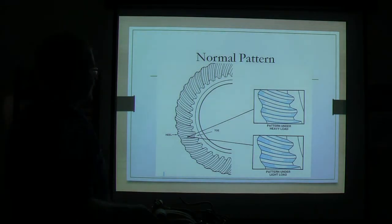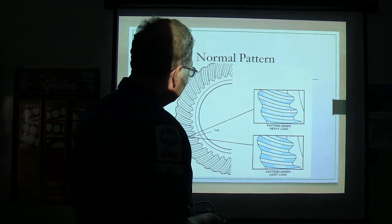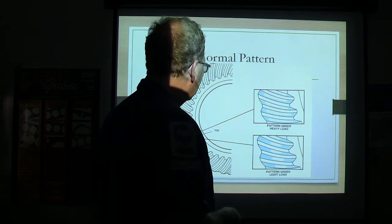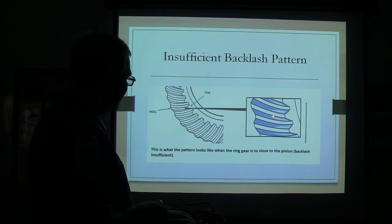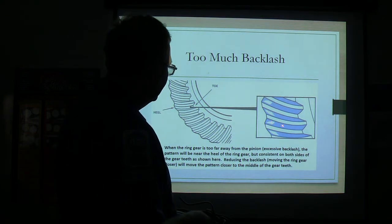Now you got a normal pattern. What you're going to do is paint your gears with some marking compound. There's actually some brand new rear ends over there where you can pull the cover off and see where Ford used some white material — they turned it through and you can see the pattern. This is a normal pattern under heavy load and under light load — that's what it's supposed to look like. There's the heel and the toe of the ring gear. If you've got insufficient backlash — ring gear too close to the pinion — the pattern will be down at the bottom of those gears. If you've got too much backlash, it's going to be way up at the top.